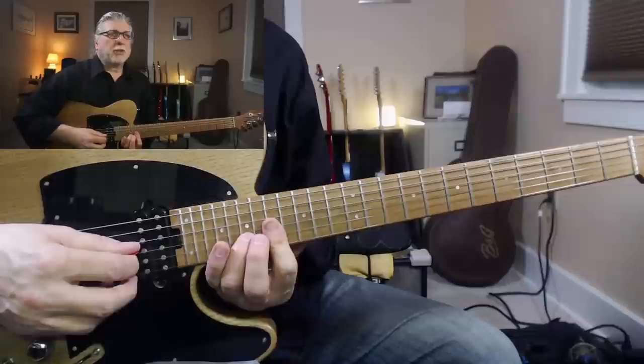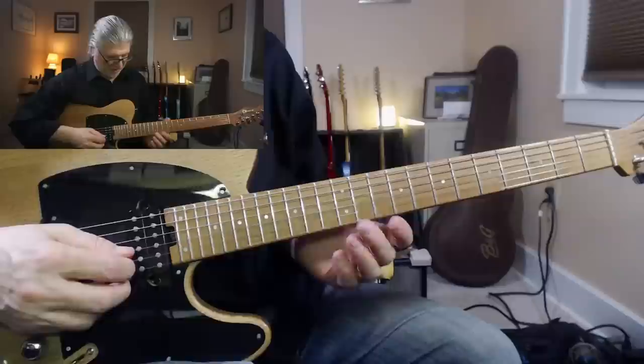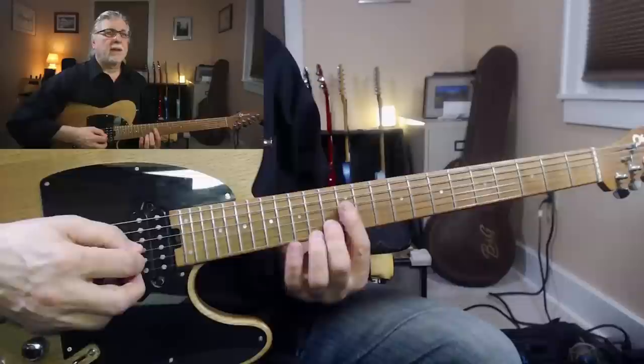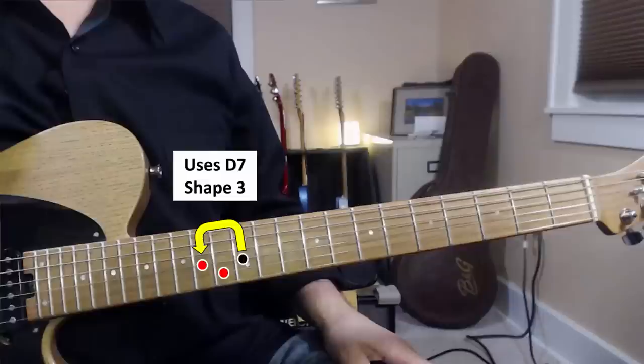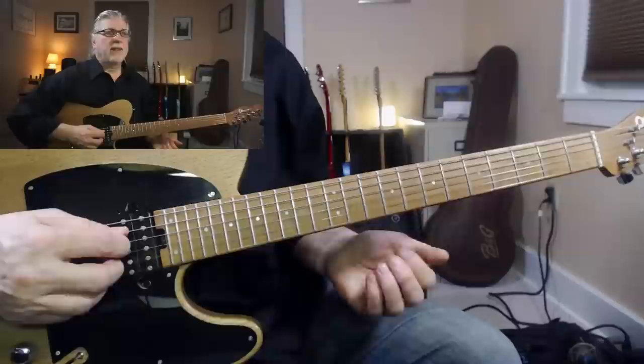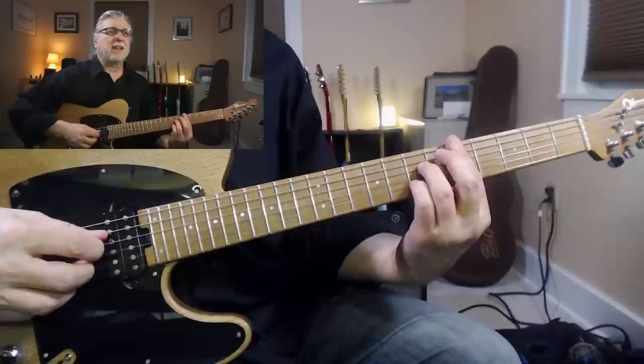Armed with that idea, let's look at the whole lick. The lick starts out with a couple of hammer-ons using this partial chord. Then it does this — a couple of hammer-ons using this chord form. Then it does this — same chord form, different hammer-on. And then finally it does this, using this chord form, and ends up using essentially a lick around this chord form.